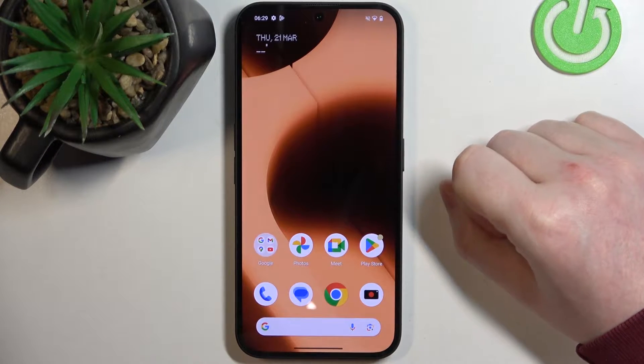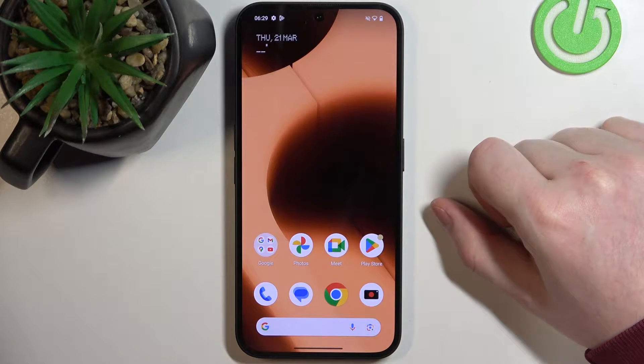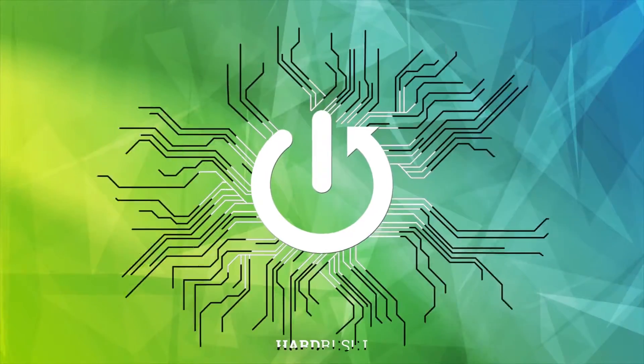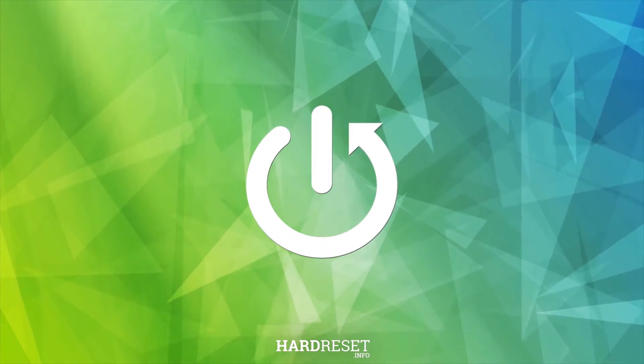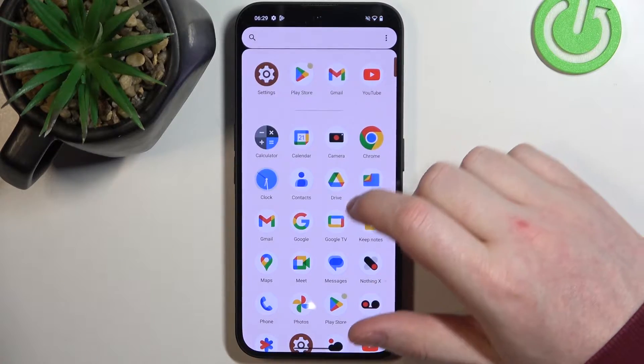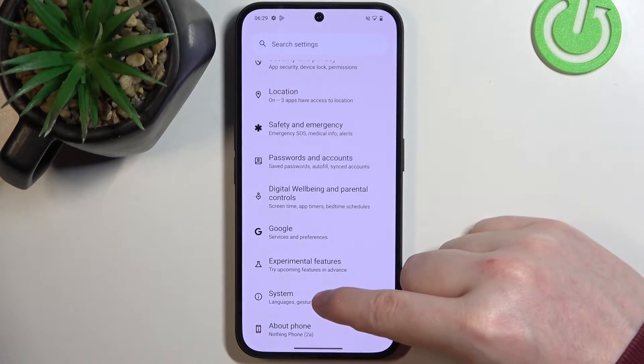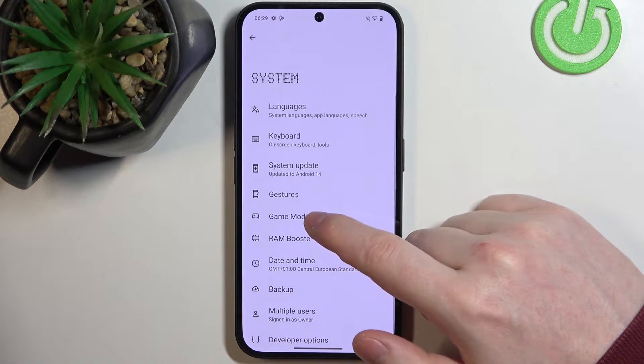Hello, in this video we're going to check all available gestures and motions on Nothing Phone 2A. To do this, first we'll need to open our Settings. Inside, locate System at the bottom, click on it and enter Gestures.